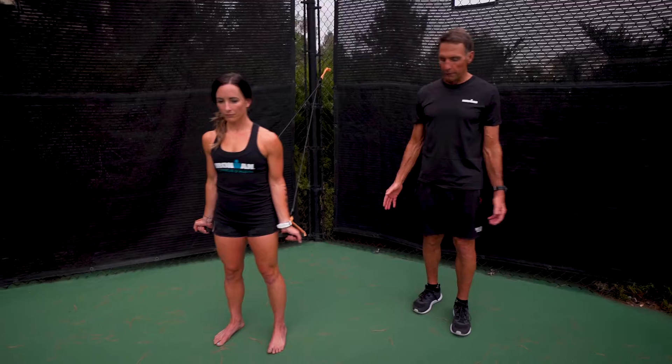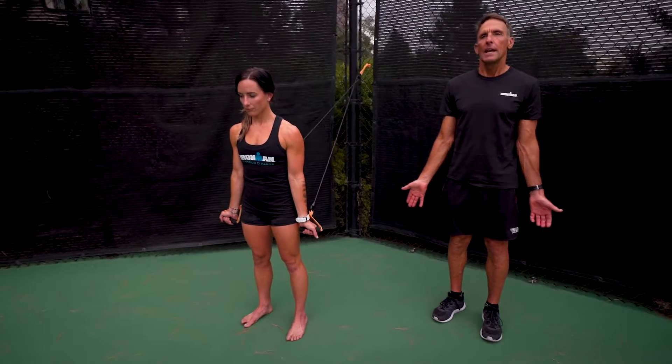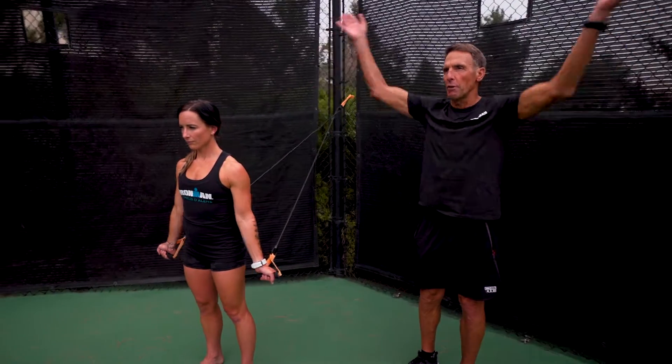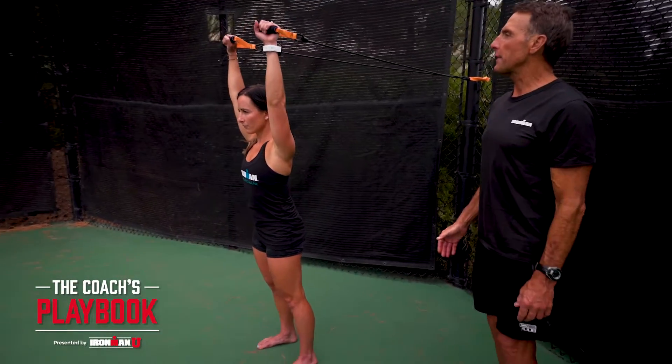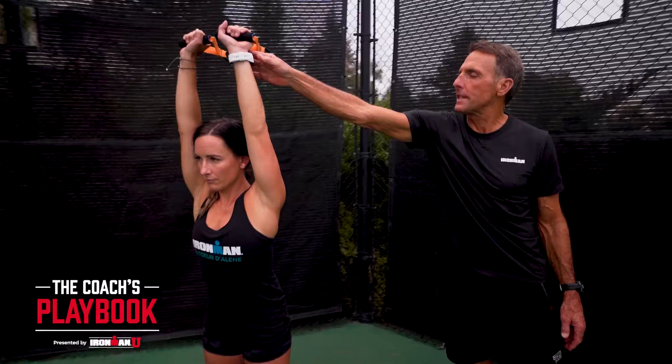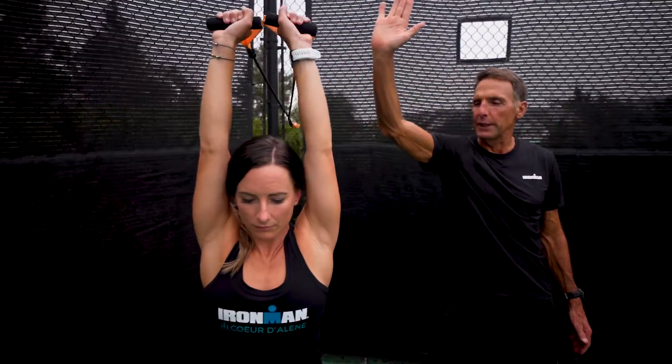I've got Laura Ford here. She starts with her hands supinated and she's just going to go through abduction all the way to shoulder flexion overhead. When she finishes at the top, I like the wrist kind of hyper-extended at the end, and she's pushing through with the heels of her hand.